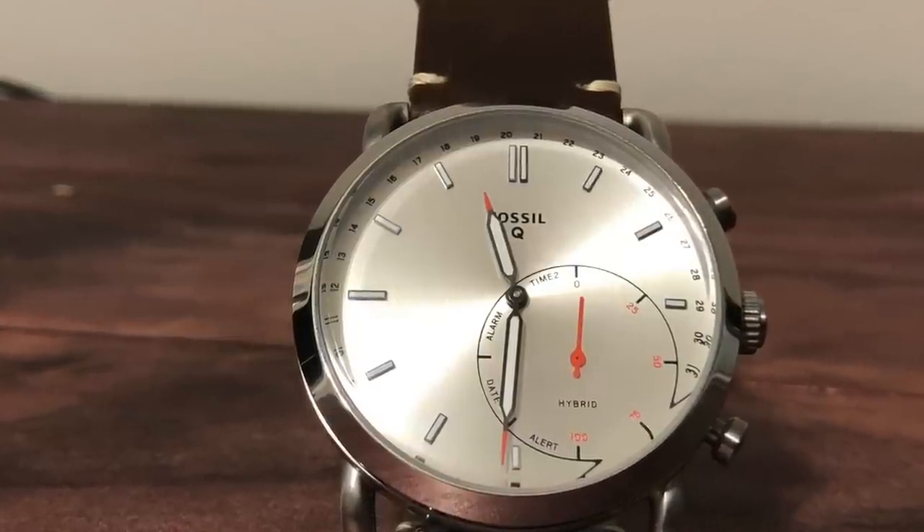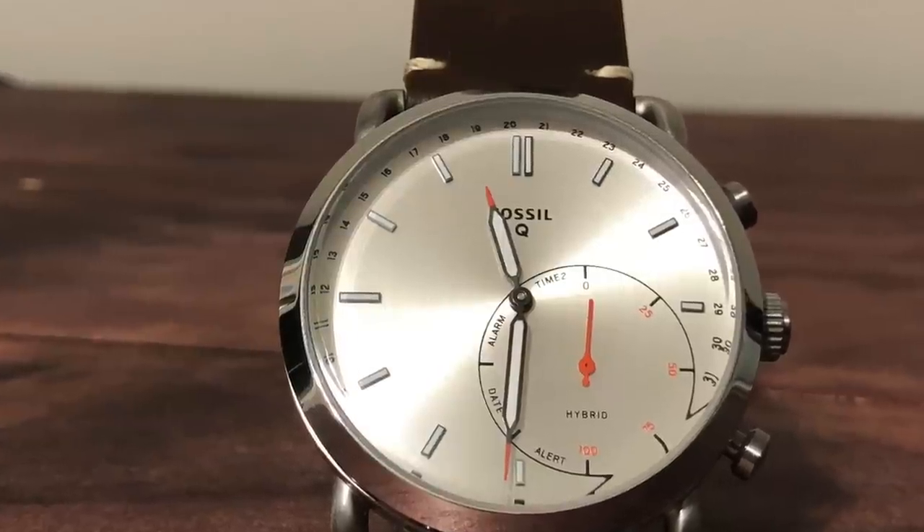First, it tells time — and that might sound like a joke, but it's not really meant to be, because with a true smartwatch the face is typically asleep. In order to actually see the time, you have to touch the face, press a button, or flick your wrist to wake it up. Whereas with the Q Commuter it's a traditional analog watch, so the time is always there, and it looks pretty good too.